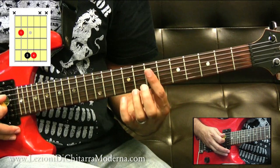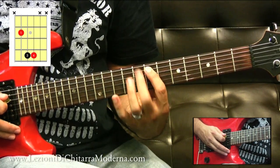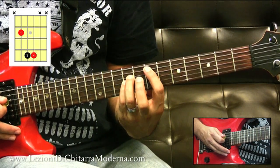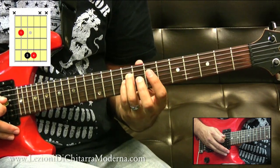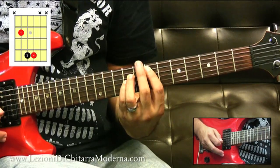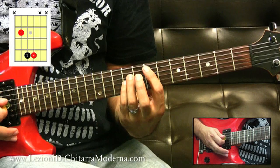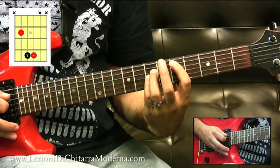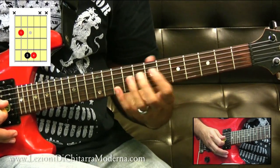Quindi vediamo un pochettino: con il primo dito suoniamo la radice, poi c'è un tasto a vuoto, e poi con il terzo e il quarto dito suoniamo sul nono tasto della quarta e della terza corda. E questo ci dà il power chord di E. Adesso se spostiamo il tutto un tono indietro, qui dove c'è il Re, avremo il power chord di Re, e così via, su tutta quanta la tastiera.